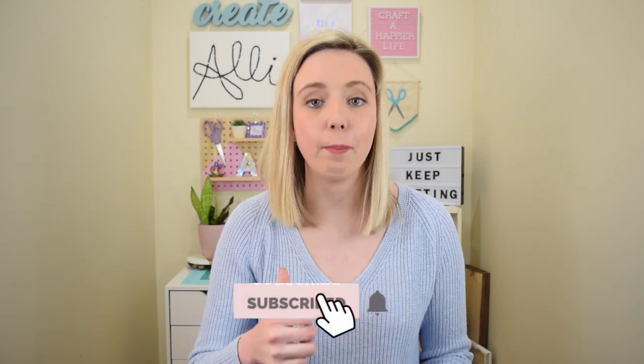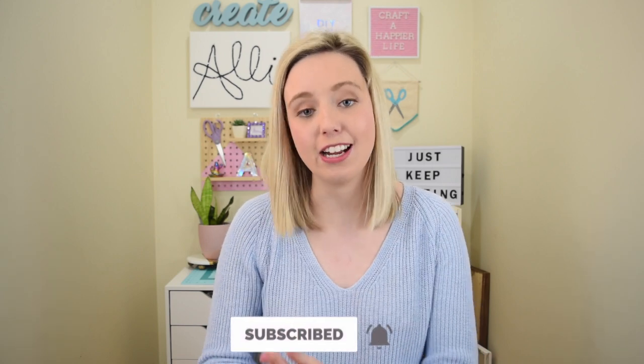Don't forget to give it a thumbs up and hit that subscribe button and turn on that notification bell if you haven't already. And that's all I have for you in this video. Thanks so much for watching and I'll see you on my next one. Bye!